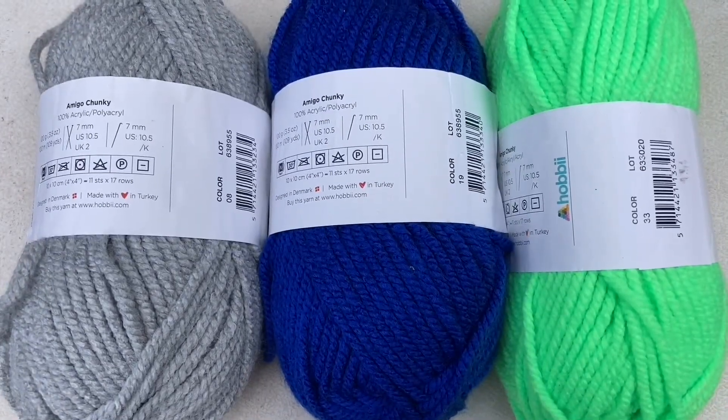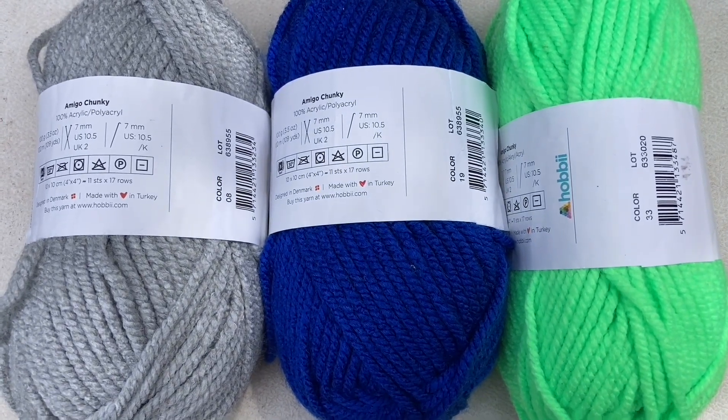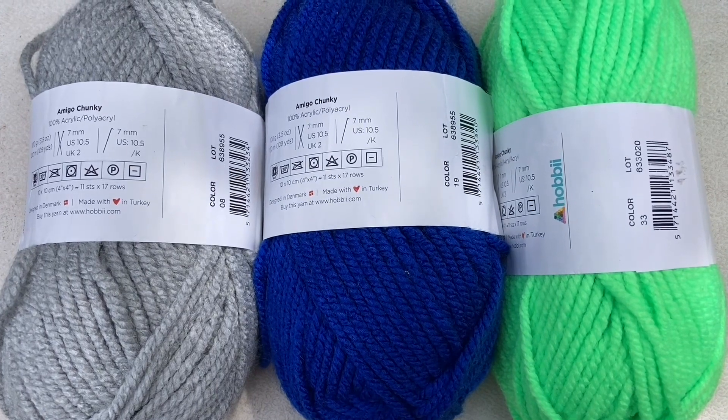These three examples are color 8 light gray melange, 19 royal blue, and 33 neon green.